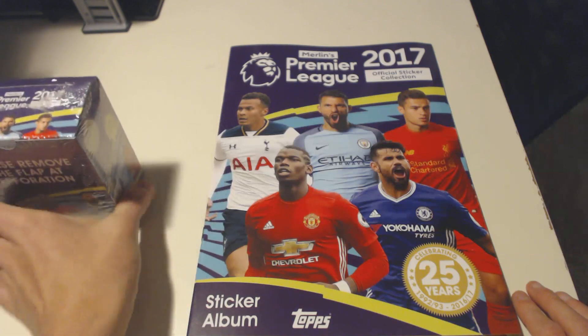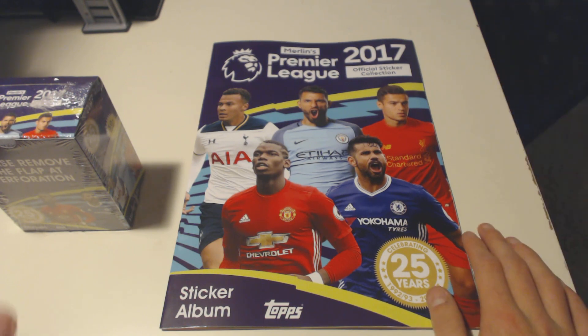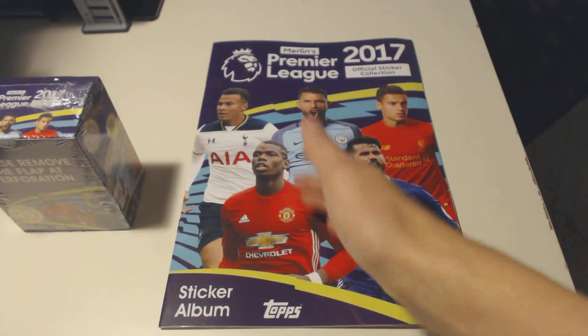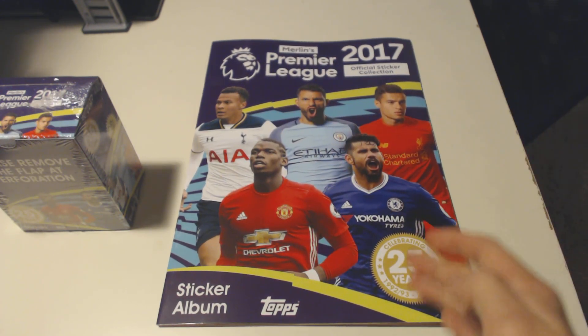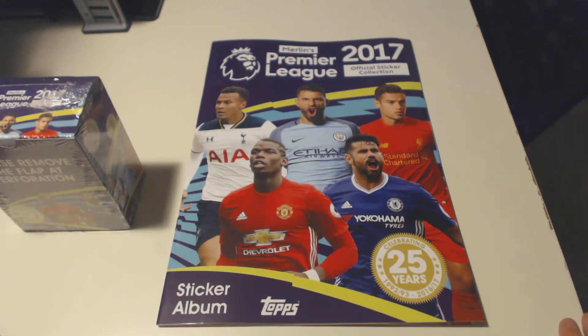However, this year is just the album, not a starter pack, not the usual starter pack which you do get. As you can see, it's just an album. We got Dele Alli, Aguero, Filippo Coutinho, Diego Costa, and it says celebrating 25 years from 1992, 1993 to 2016-2017, 25 years of the Premier League stickers.